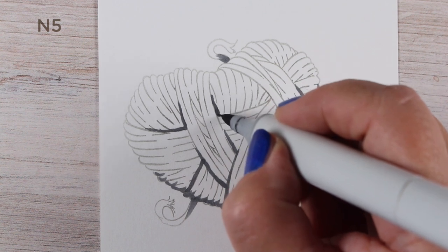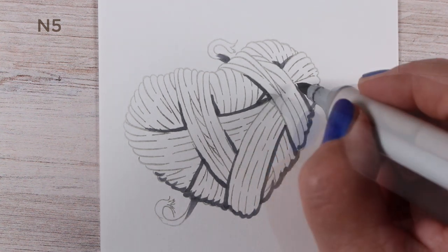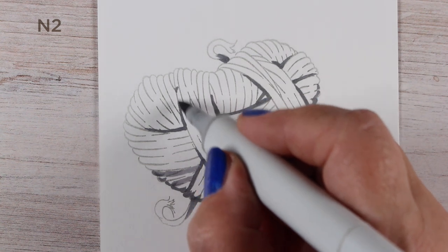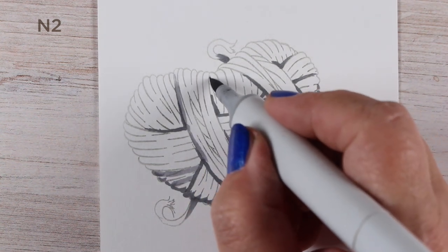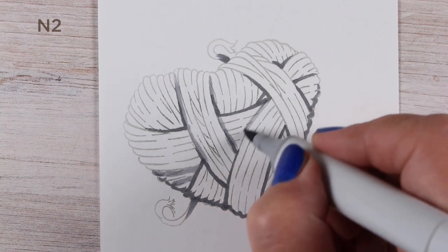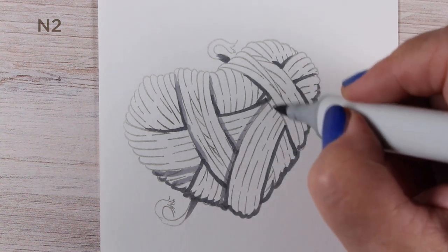I started by selecting my light source, which is in the upper left, and I put the shading all along the bottom of the heart. Then I went to each section and pretended they were each a separate item that needed to be shaded. I put the darkest color at the bottom and then blended it toward the top with a lighter shade.